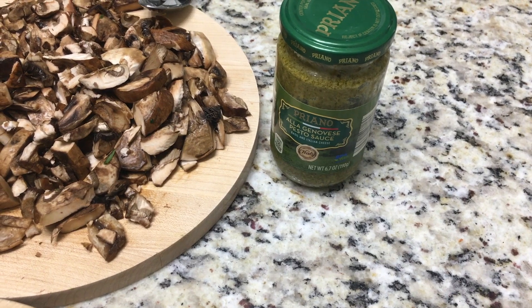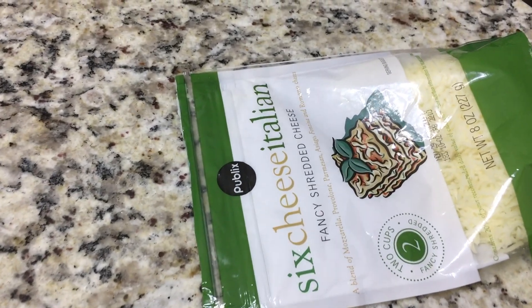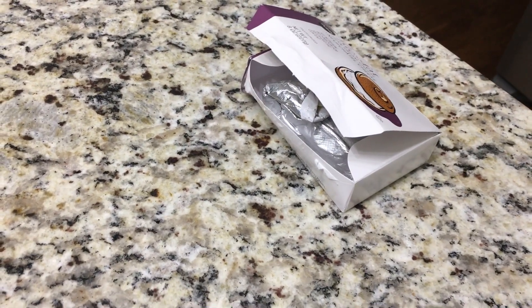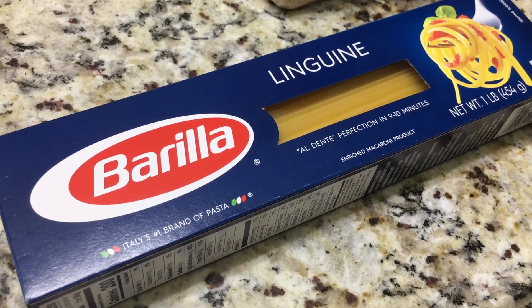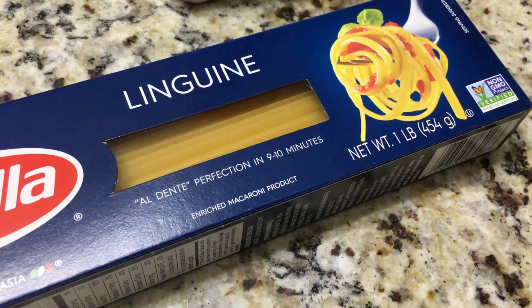You're also going to need some pesto. I keep store-bought pesto on hand. I'm also going to be using just a little bit of Italian cheese blend, and I had a little Neufchâtel cheese leftover as well. And then for the recipe you're going to need approximately a one-pound box of linguine pasta. Go ahead and get those ingredients together.